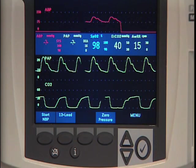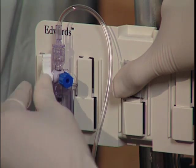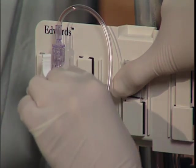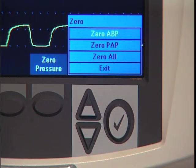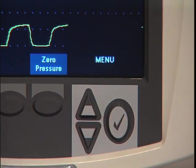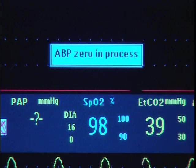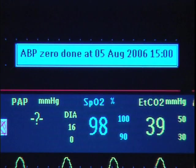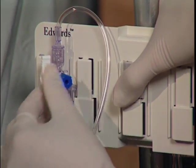We'll demonstrate using the zero soft key. First, turn off the stopcock to the patient and open the transducer to atmosphere. Press the button under Zero Pressure on the display. Notice you can zero one or both pressure channels. Navigate to and choose the pressure you want to zero, then press the Menu Select button to acknowledge your selection. Zeroing begins and a message appears. When you see this message, close the stopcock to atmosphere, which opens the stopcock to the patient.